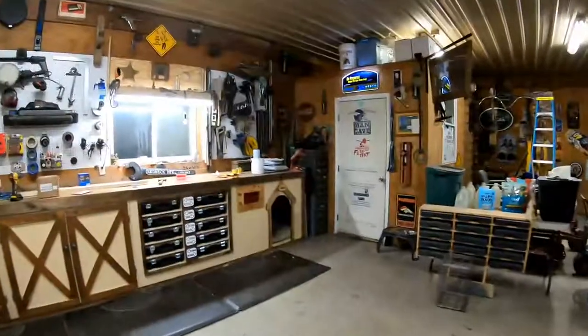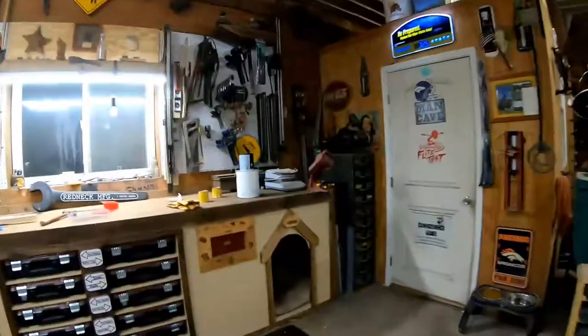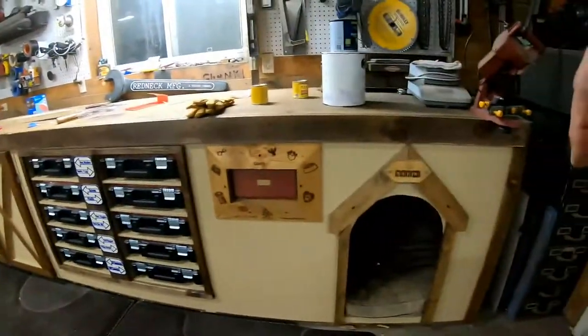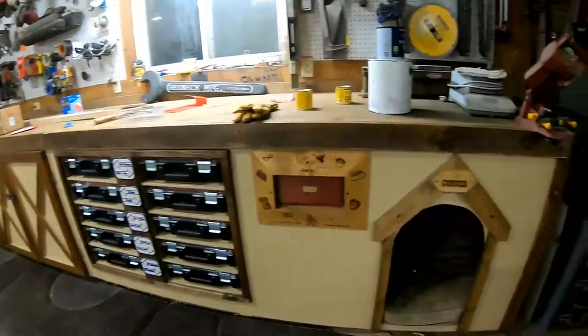Before we go there, let's take a look at this workbench. I put a new faceplate down here on this end from the boxes down because we got all new boxes.